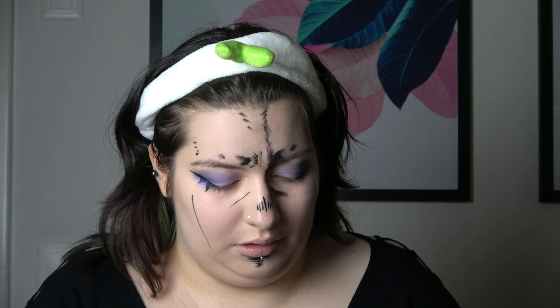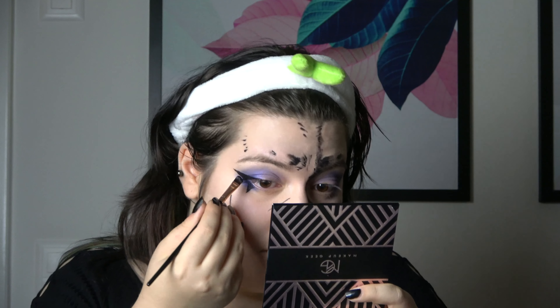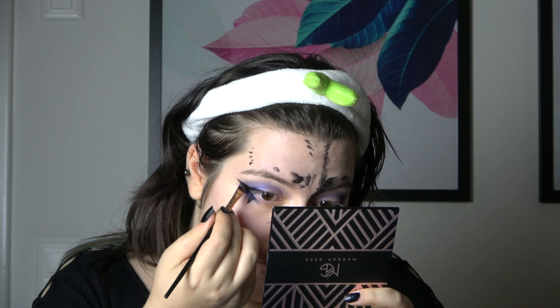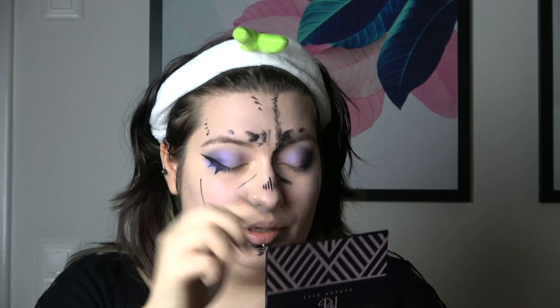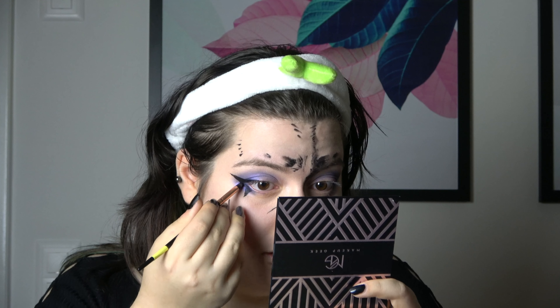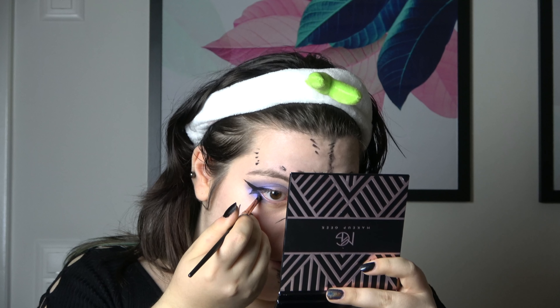I look badshit crazy still. Before I do the other eye, I'm gonna fill this in with some black eyeshadow so that it stays where it is — especially in the regions that I tend to tear in. It will also make it less shiny, which is good, because right now the eyeliner is really shiny. I'm just gonna set this stuff real quick.